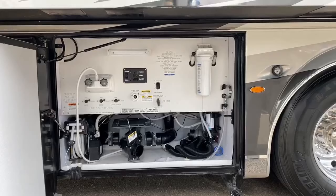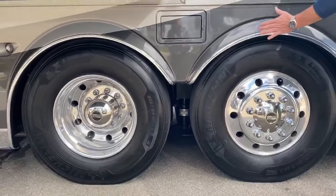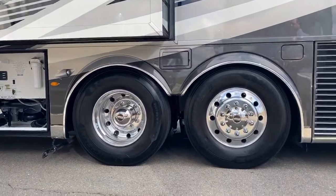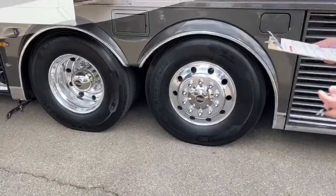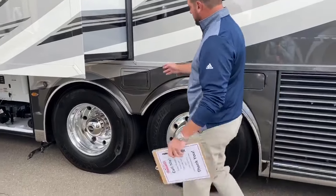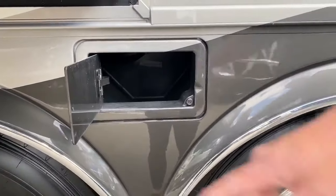Coming to the back — all Newmars come with comfort drive and ultra steer. This tag axle will turn up to 12 degrees as needed at speeds of 20 miles an hour or less, and it will automatically center itself and dump the air on the tag when in auto tag dump position when you go to reverse. There's also storage here for gloves, hoses, and any extra outdoor items associated with the water workstation.